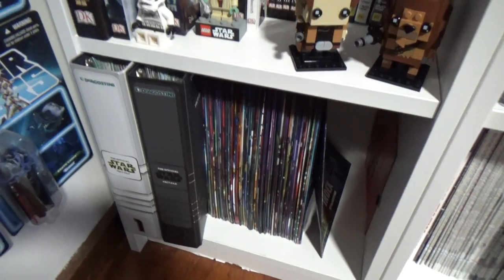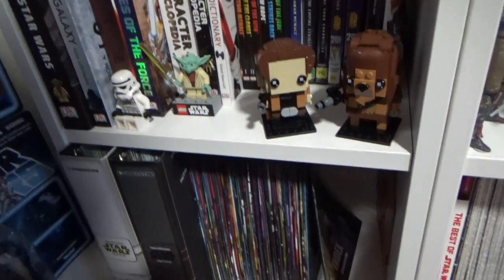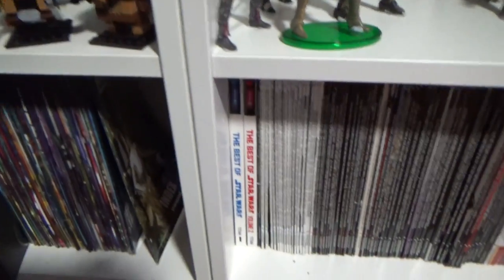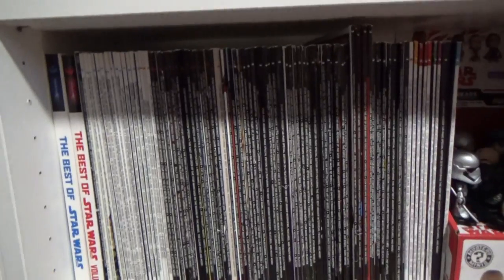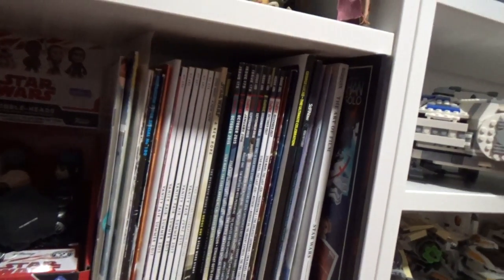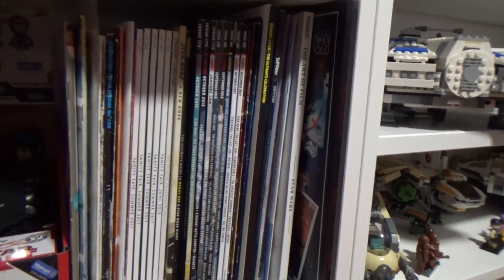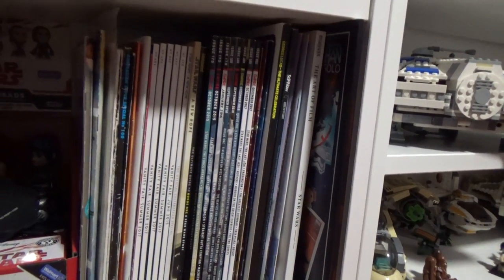Below that are the fact files, which I still need to get the rest of the folders for. Moving across, there's my Star Wars Insider magazine collection, plus all the other magazines that feature Star Wars on the covers or in articles — I've sort of collected those as well.